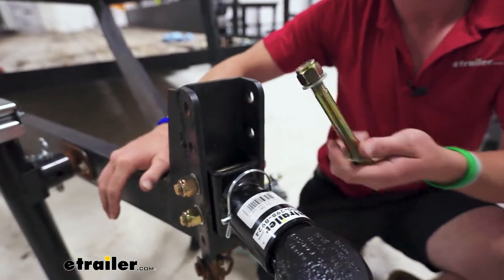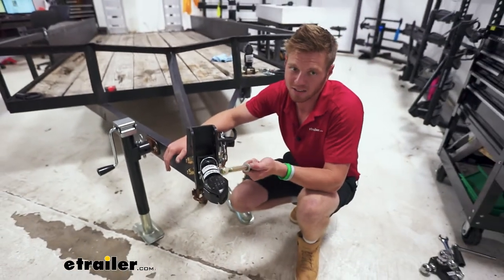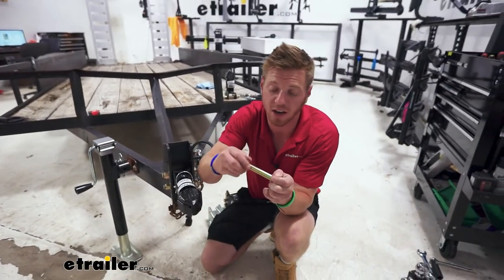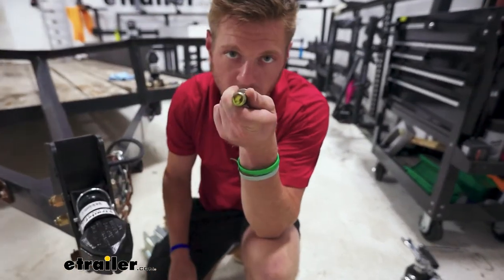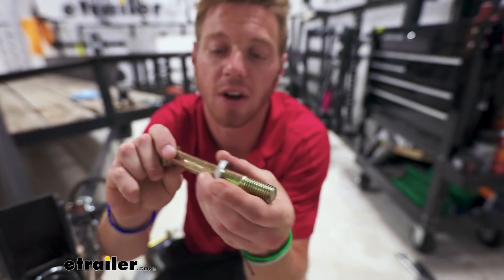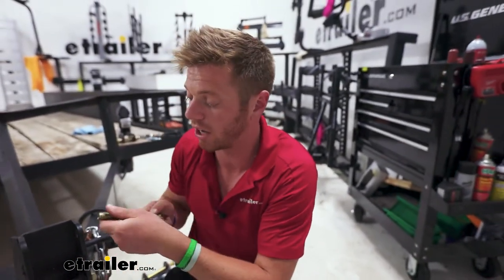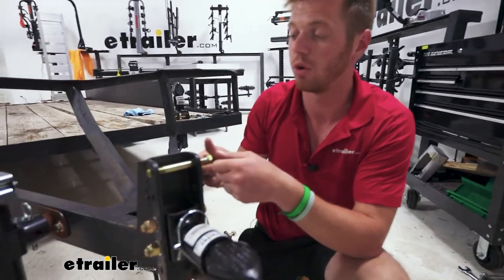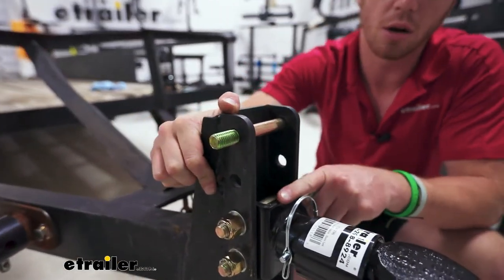You're going to see a lot of hardware kits on our site and they're pretty much the same thing. It has a diameter of five-eighths of an inch, and it's going to be five inches long. So that's going to be plenty of length to go all the way through, and it's going to work with multiple different kinds of adjustable couplers.